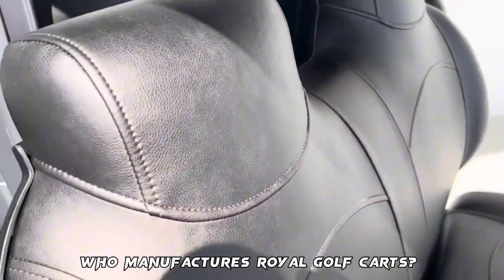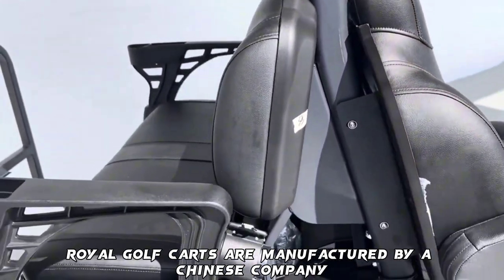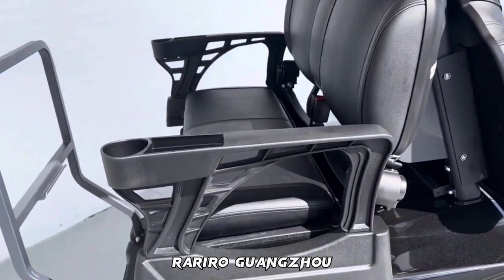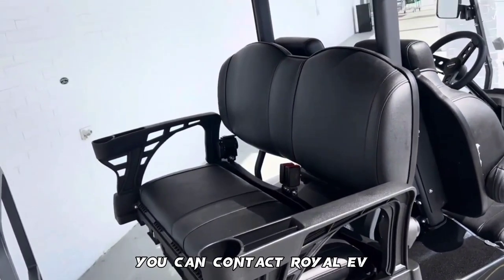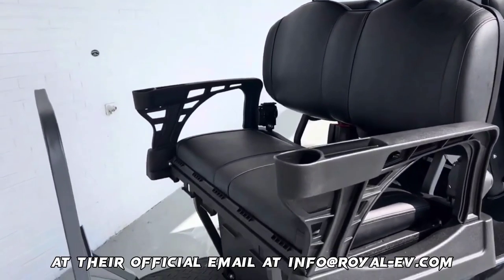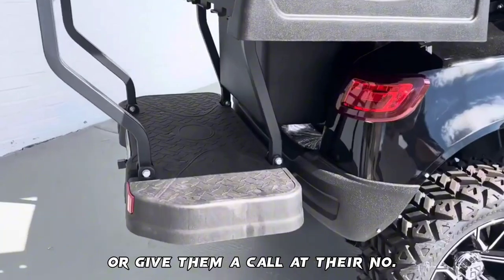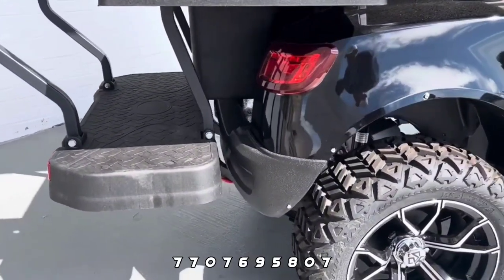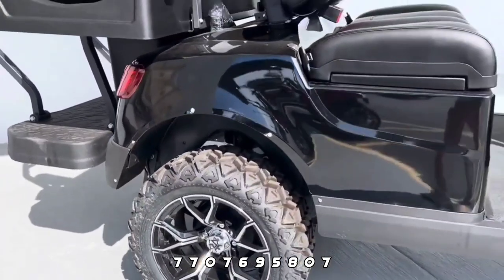Royal Golf Carts are manufactured by a Chinese company, Rariro Guangzhou Vehicle Company Limited. You can contact Royal EV at their official email at info@royal-ev.com or give them a call at 770-769-5807.